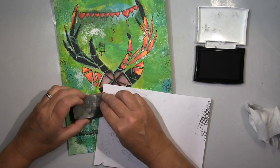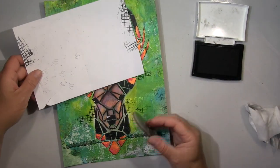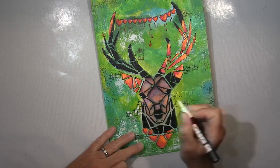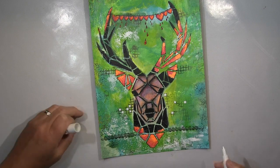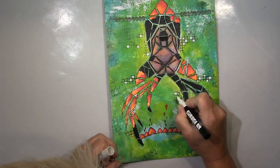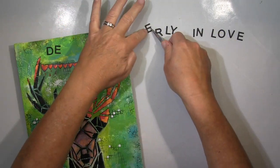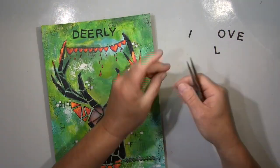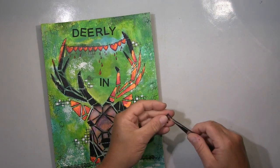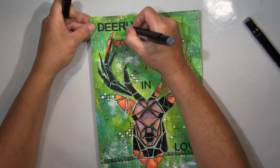That gives the whole thing more depth and dimension. To get a bit of white back — I was missing white — I used my white Posca and put some white into these squares. I was missing white and I think it balances the whole thing out beautifully. And then of course I had to do my wordplay: 'Dearly in Love.' 'Dearly' is normally spelled differently with E-A and means 'deeply' or 'fondly,' but 'dear' is also the deer — same pronunciation.